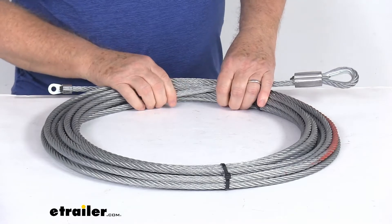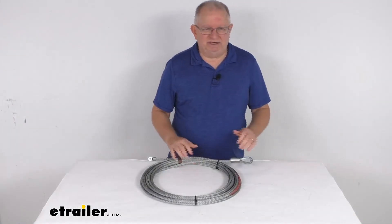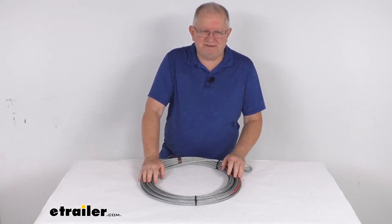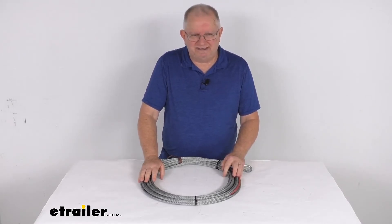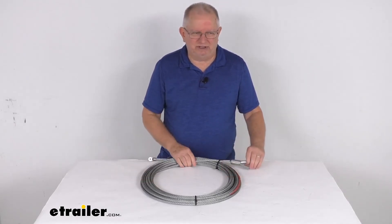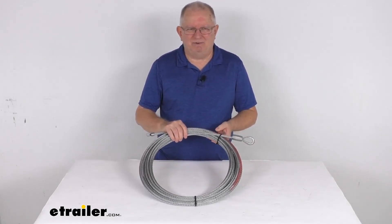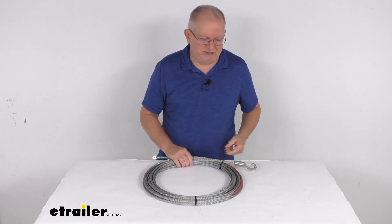Diameter on this is 3 1/8 of an inch. Total length is 50 feet. It is recommended to use this wire rope with a hand saver strap, which we sell separately, in conjunction with work gloves so that you can safely handle this rope and the hook that you use. But that should do it for the review on the 3 1/8 inch diameter by 50 foot long replacement wire rope for the Bulldog Winch Trailer Winch.